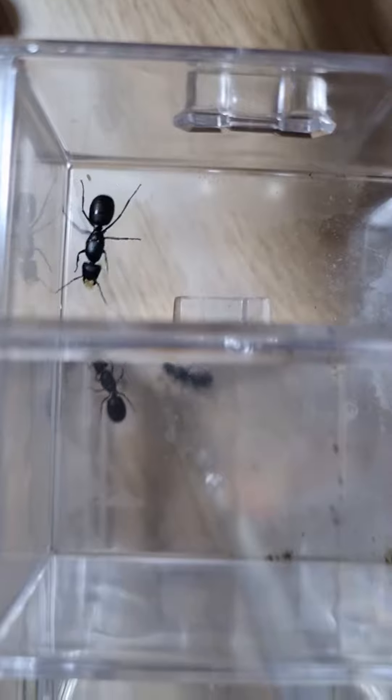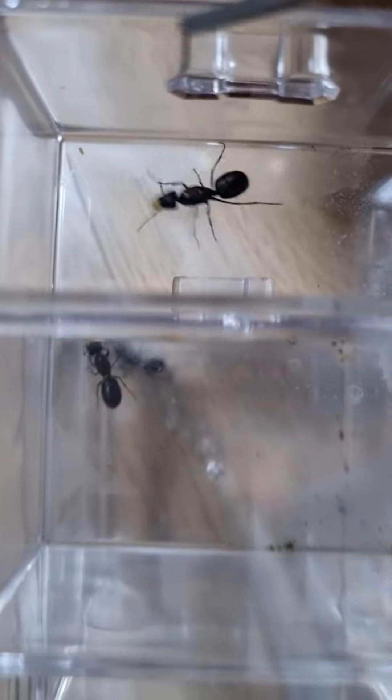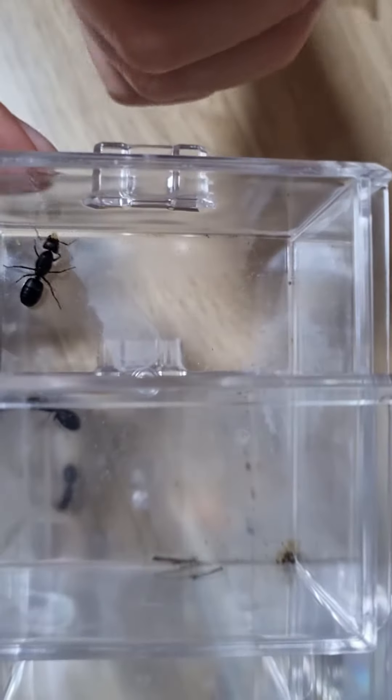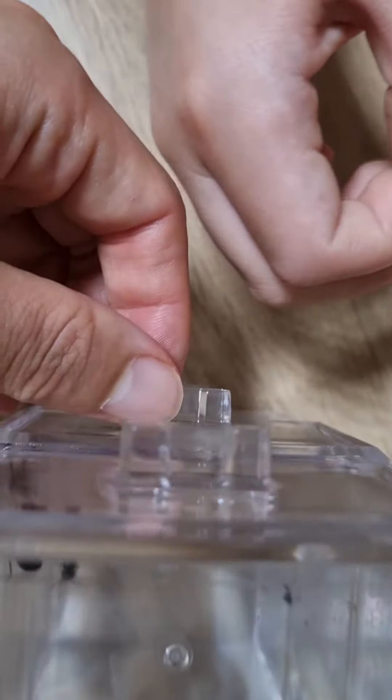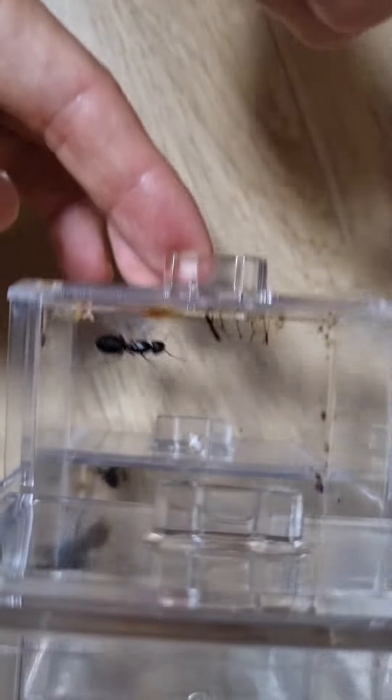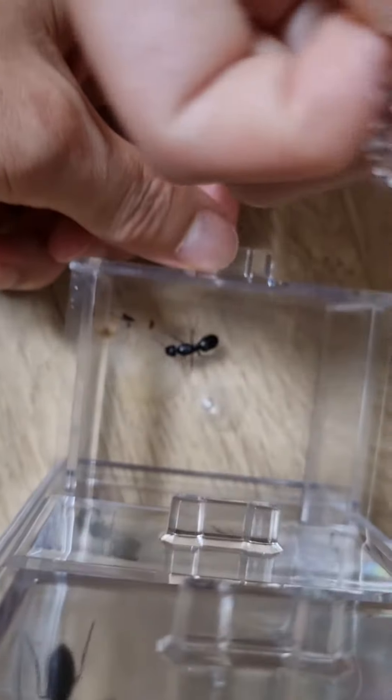Okay, a lot. At this rate, it will run out.